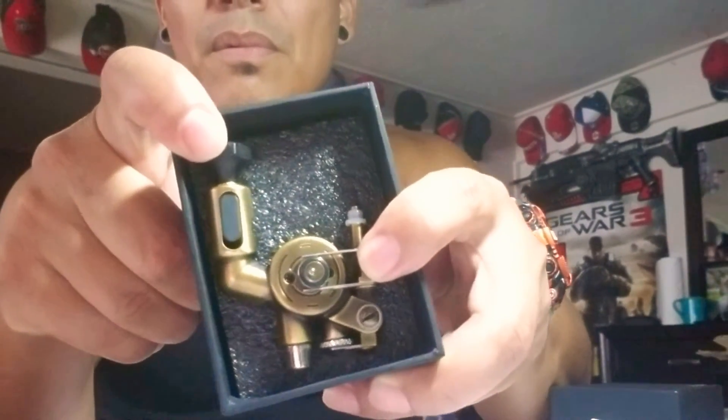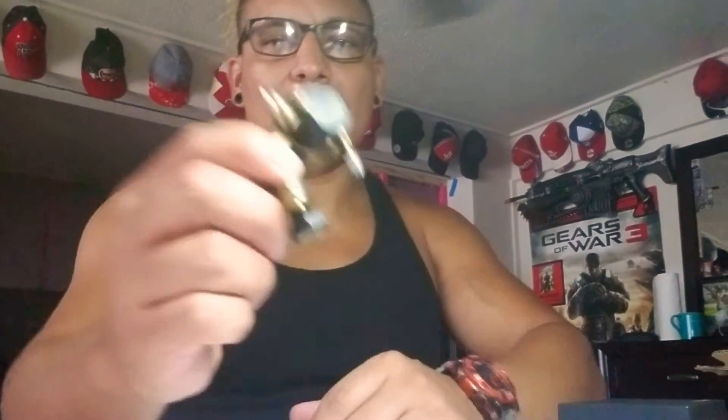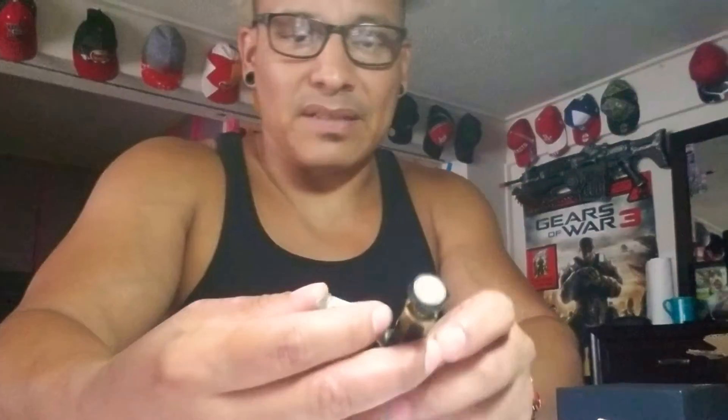I've taken the plastic off and we haven't opened it yet, so we're going to open it together. We have our little user's manual and then the Extreme machine itself. Check it out — looks pretty cool, really lightweight. There's the back end which is the motor. This machine is made from one solid piece of brass.